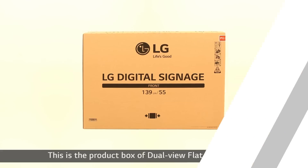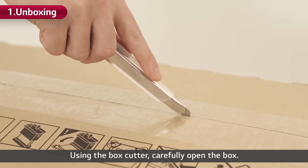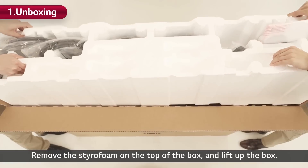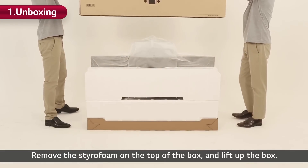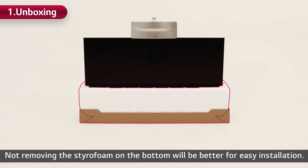This is the product box of dual-view flat OLED signage. Using the box cutter, carefully open the box. Remove the styrofoam on the top of the box and lift up the box. Not removing the styrofoam on the bottom will be better for easy installation.